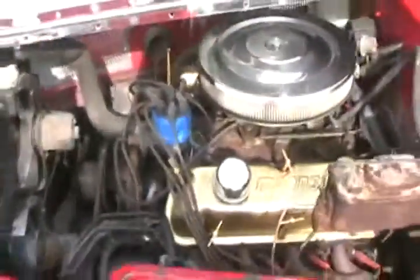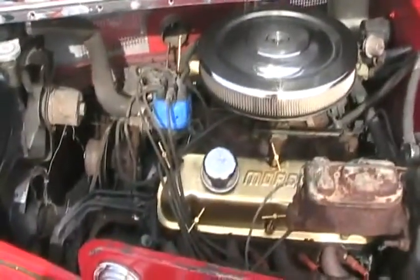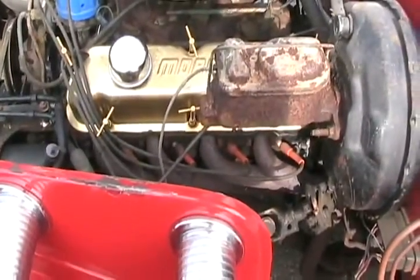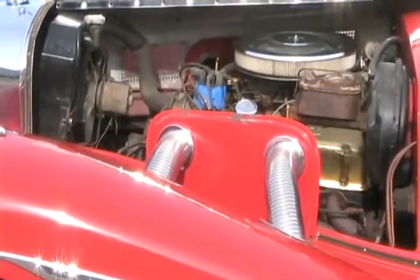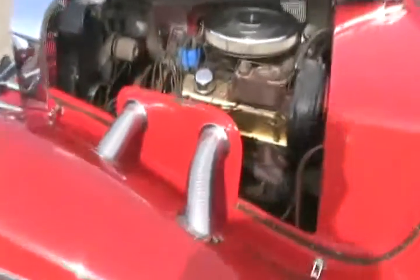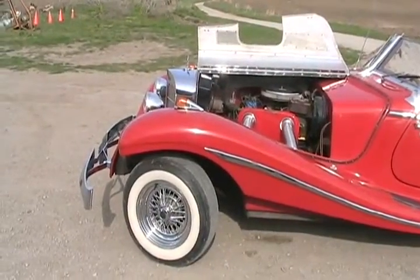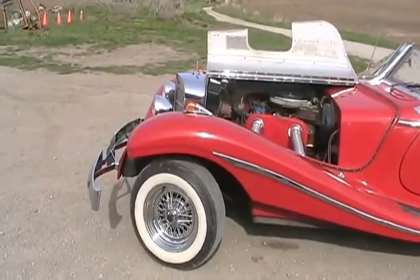The hood opens like an old authentic car. It has a 1968 normal-horsepower 289 two-barrel Mustang engine with full headers and dual exhaust. The side pipes are just for looks — they don't do anything.